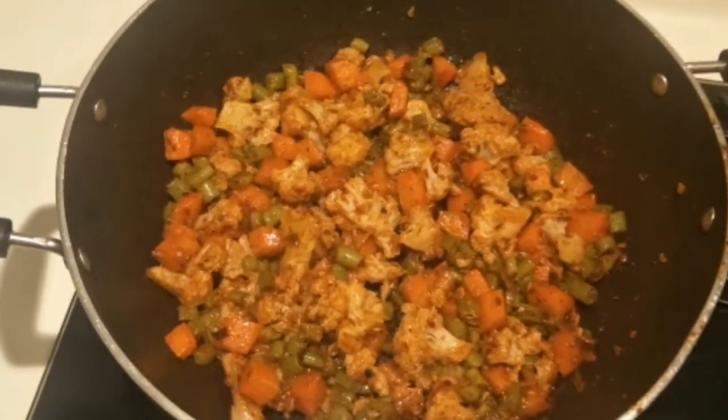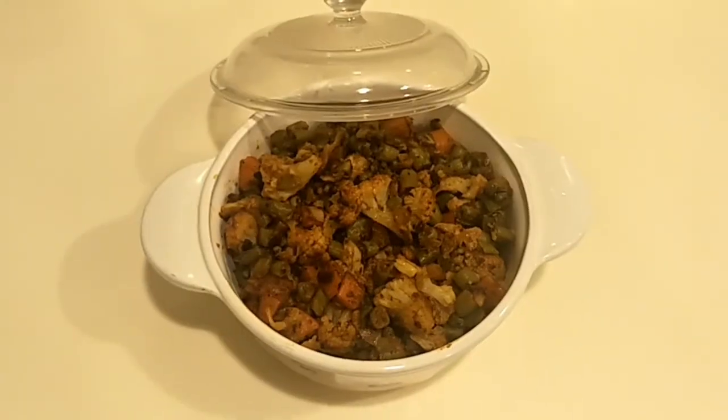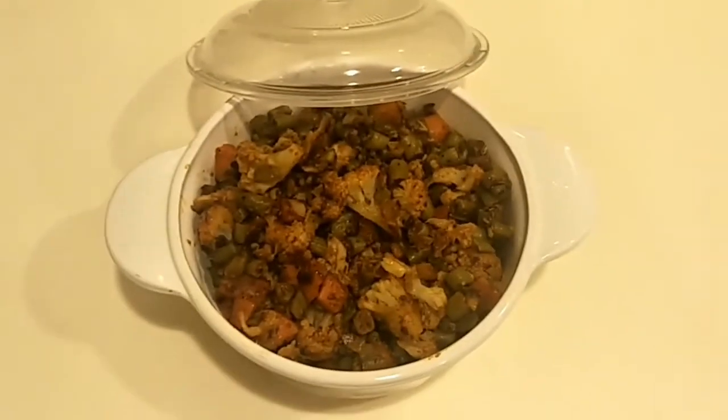And there we go — cooked Indian mixed vegetables with tomato puree. Thank you guys for watching. Please don't forget to like and subscribe, and hit the notification bell so you'll be notified of my next video. Bye-bye!